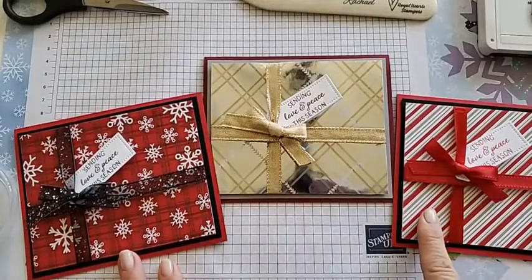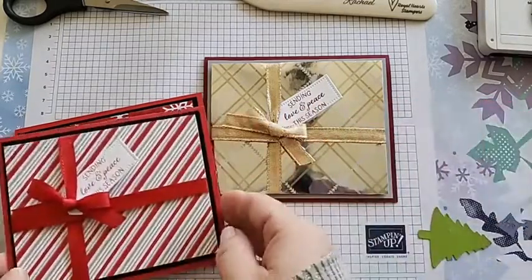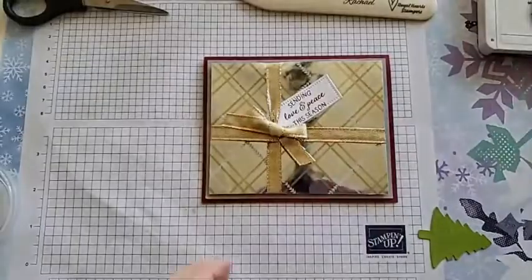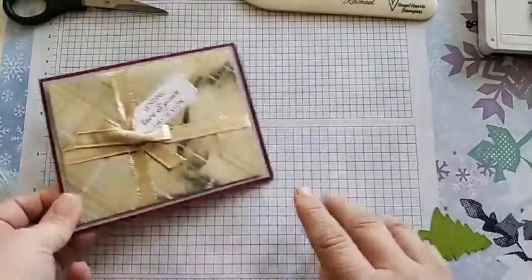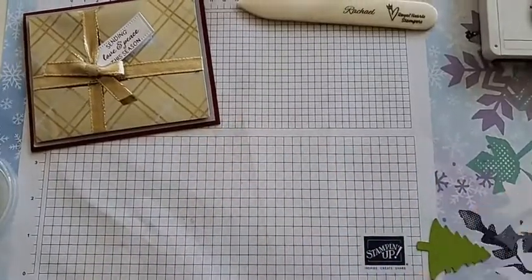I also have two other versions using Stampin' Up! Designer Series Paper to show you that if you don't have wrapping paper you love, you can still use DSP to make a gift-like card with a simple tag attached to look like a present. This DSP is retired but Stampin' Up! has a lot of fabulous DSP to choose from. Let me set these to the side and show you how to make this card.